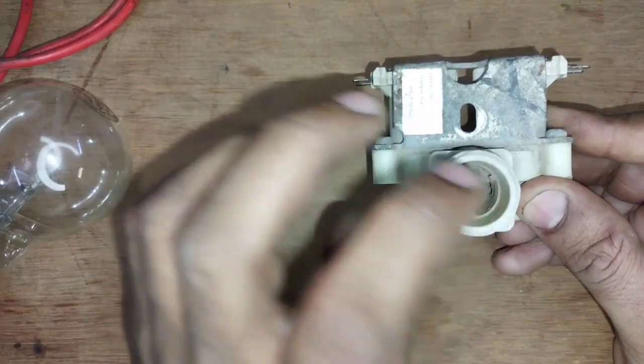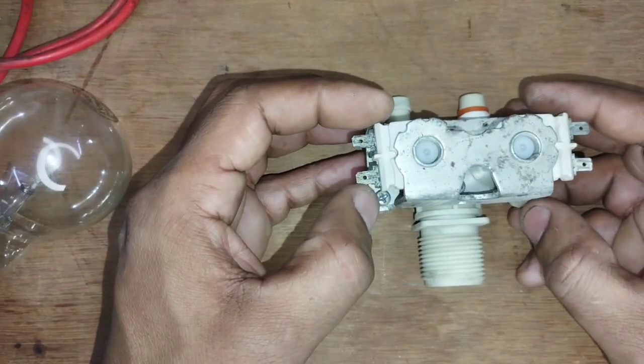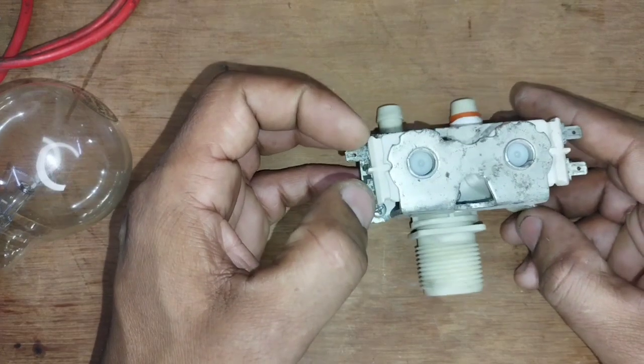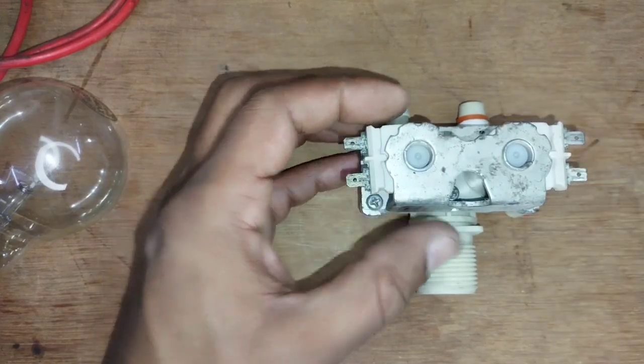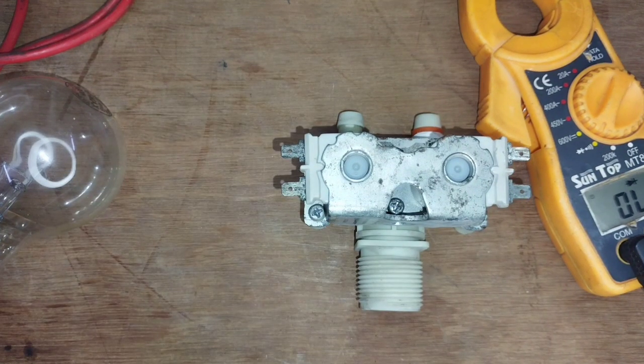There is no dust. How do you check it? We will check it out. You can see the coil from the multimeter. This coil is checked with a multimeter.